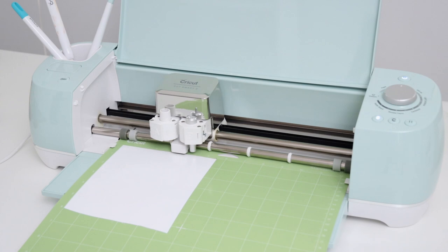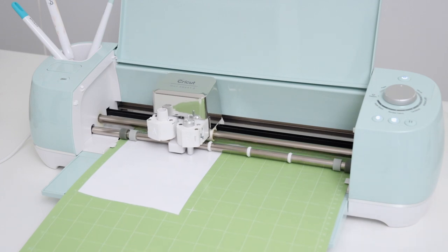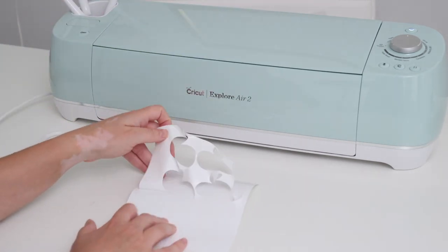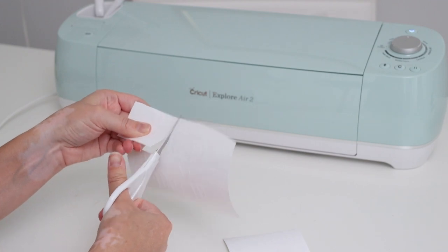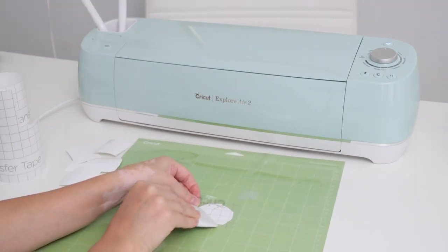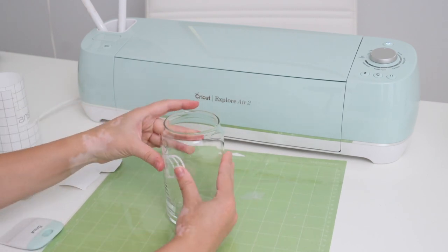I added a piece of permanent white vinyl to my cutting mat, loaded it into the machine, and pressed go and let it work its cutting magic. After removing the vinyl from the cutting mat, I weeded the extra material and cut the pumpkins individually so they'd be ready to transfer to my glasses. I cut a small piece of transfer tape and smoothed it out on top of the pumpkin, then removed the vinyl backing and added it right onto the glass. I was instantly so excited with how these looked and I couldn't wait to make more.